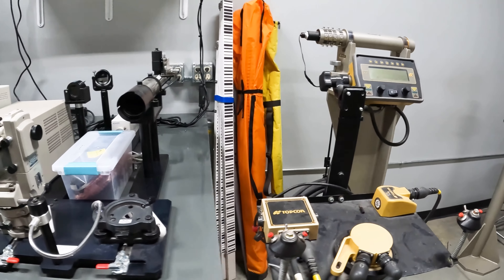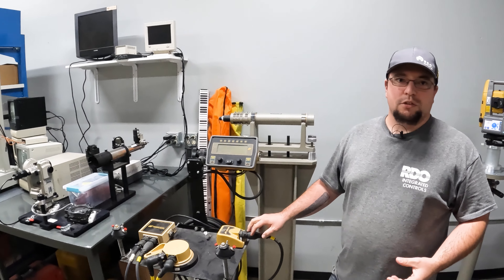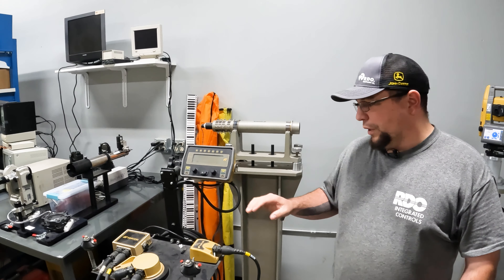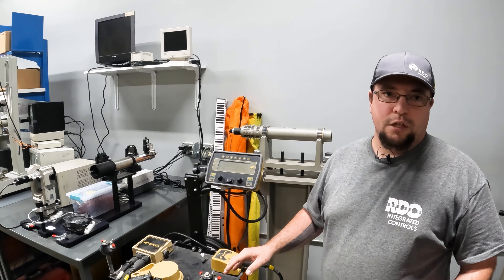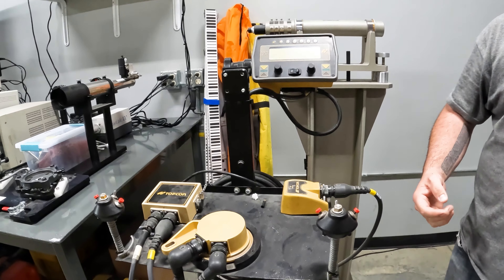This is a test stand that we've built for machine control components. If a customer has a sensor they suspect is malfunctioning or defective, we can quickly put it on the cart, plug it into a known good system, and see how it is functioning — whether it's doing its job properly.